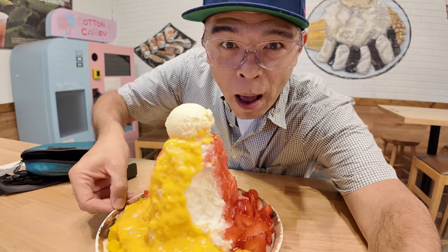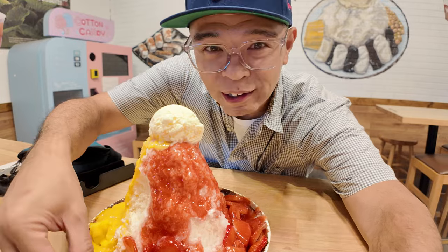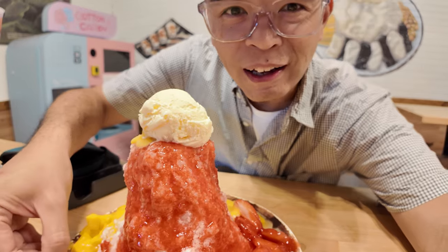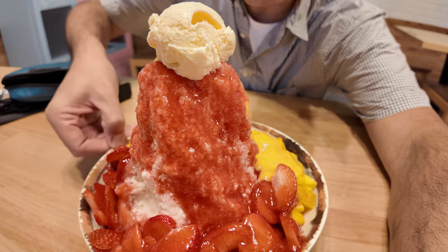Shaved ice mountain of mango, shaved ice and strawberry. That says Odessa was here. Look how amazing that looks. Let's dig in.